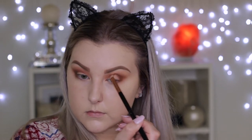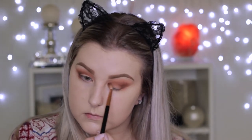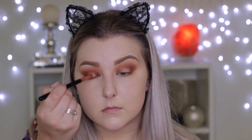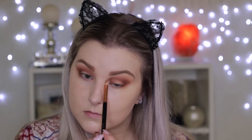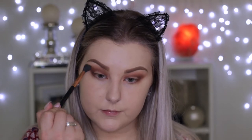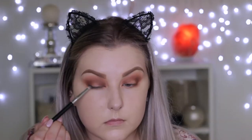Really layering all these colors and smoking them out. Then taking the same brown shade and buffing it into the inner corner — this is when I decided I wanted it to be super smoky. Going back in with that warm toned brown shade, buffing it into the inner corners and blending it all through the crease, then taking the original E40 brush and buffing all of the edges.